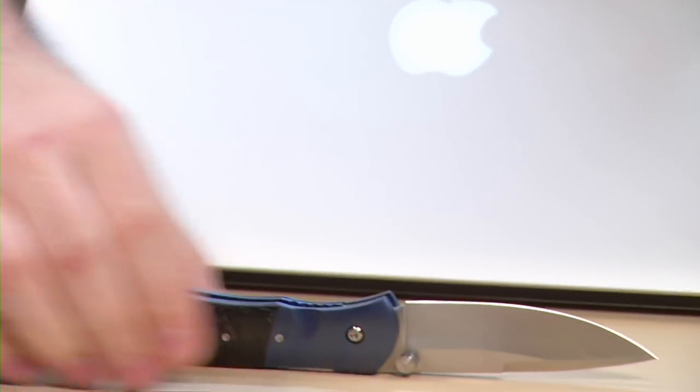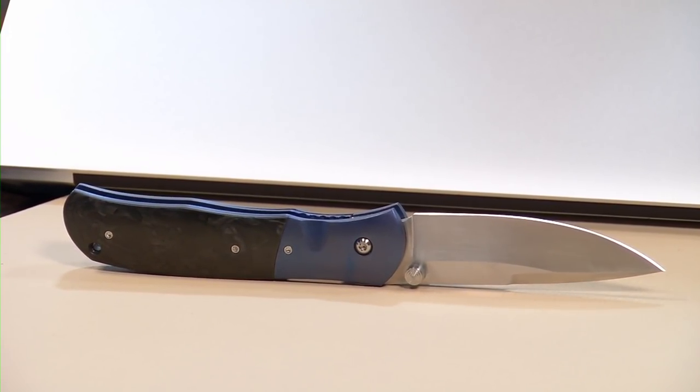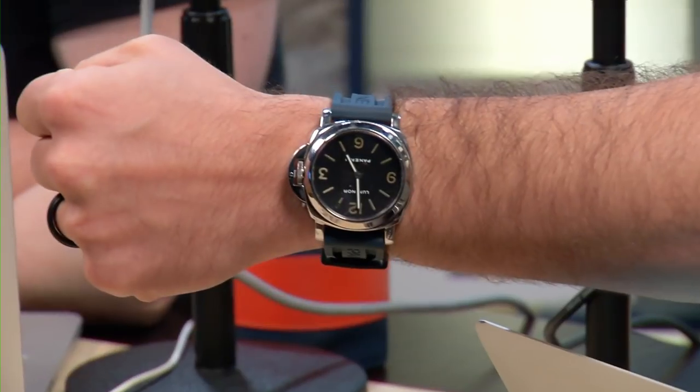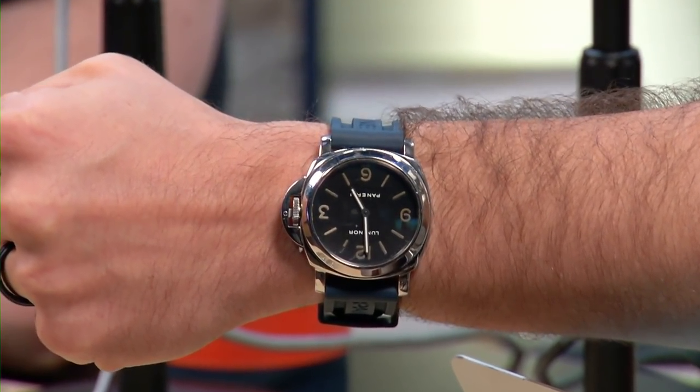Jason brought a John W. Smith custom knife into the studio and is pointing it at the camera. As for Josh, he didn't bring any weapons today, though he did bring a Panerai. This is the Panerai 002, hashtag 2A because it's an A serial.